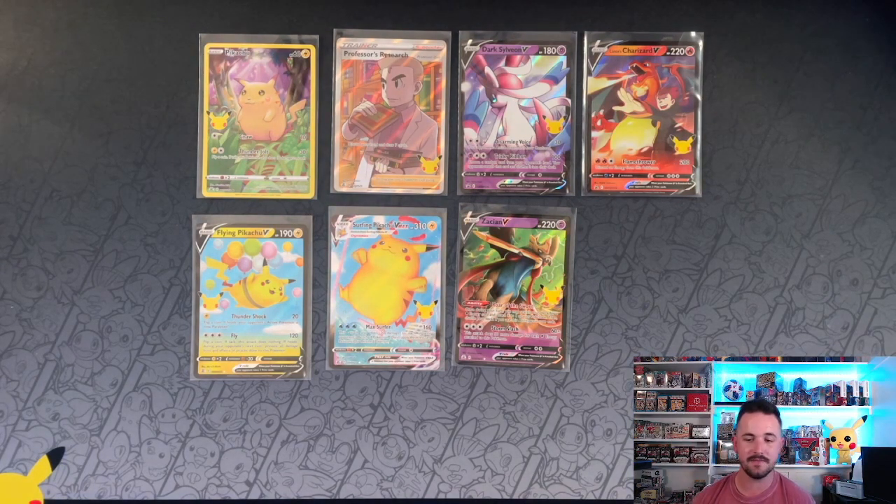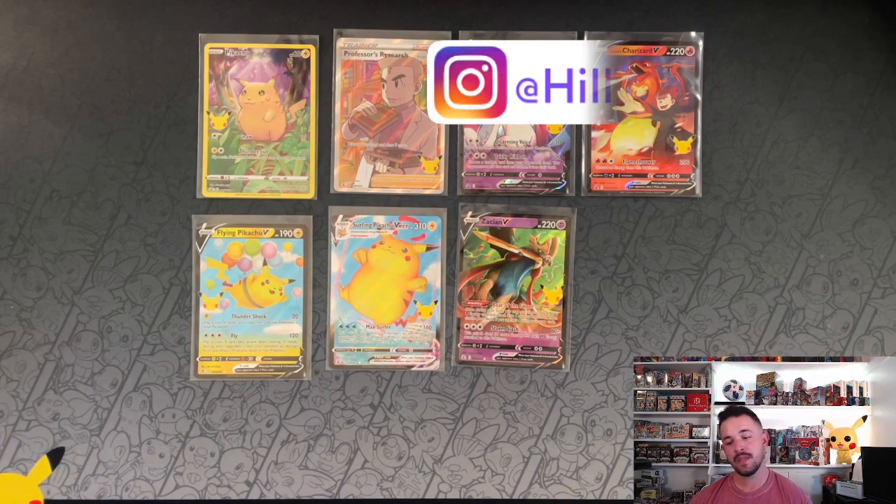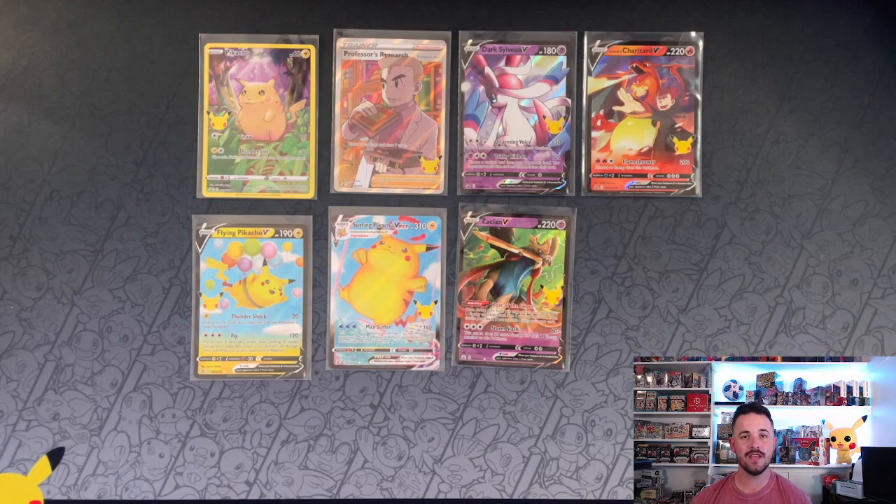Go check your local Walmart. Hopefully you guys can get lucky and find one of these — they are a Walmart exclusive. Don't forget to like this video, subscribe, do all that fun stuff, check us out on Instagram. And yeah everybody, have a great night, weekend, whatever it is for you. Peace.